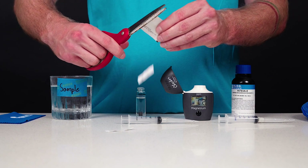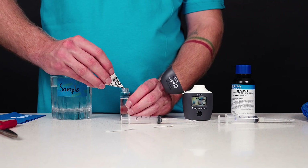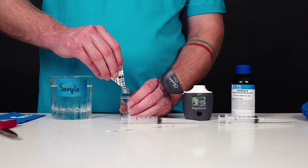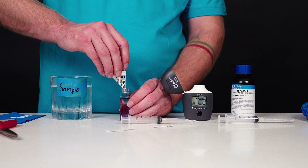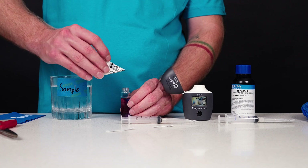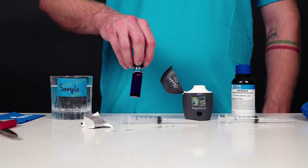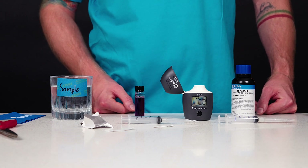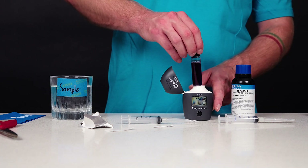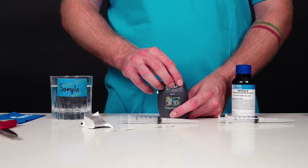Using scissors, open one packet of HI783IND-0 reagent along the dotted line. Push the two corners together to make a spout. Unscrew the cap and add the contents of the HI783IND-0 reagent. Ensure all powder is added to the sample, as loss of powder will result in false high readings. Screw the cap onto the cuvette. Gently shake the cuvette for 30 seconds or about 18 times. For the most accurate reading, ensure all reagent is dissolved and there are no visible bubbles. Ensure the outside of the cuvette is dry and clean. Insert the cuvette into the instrument and close the cap.